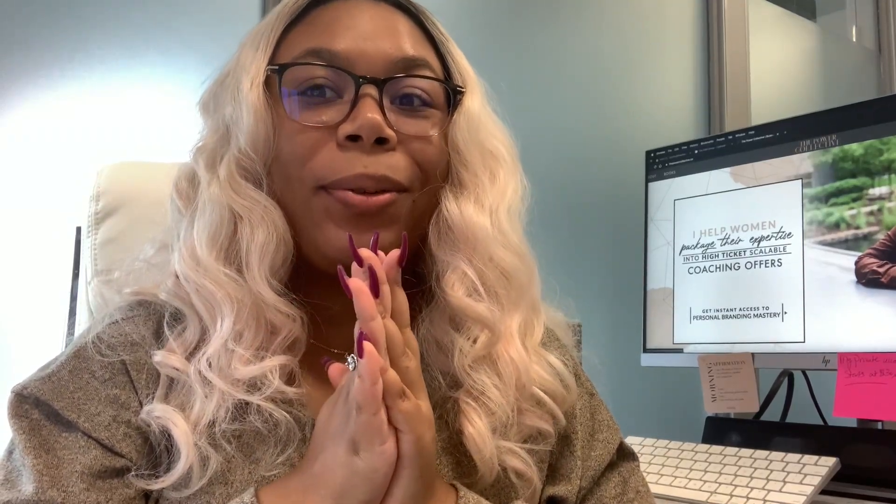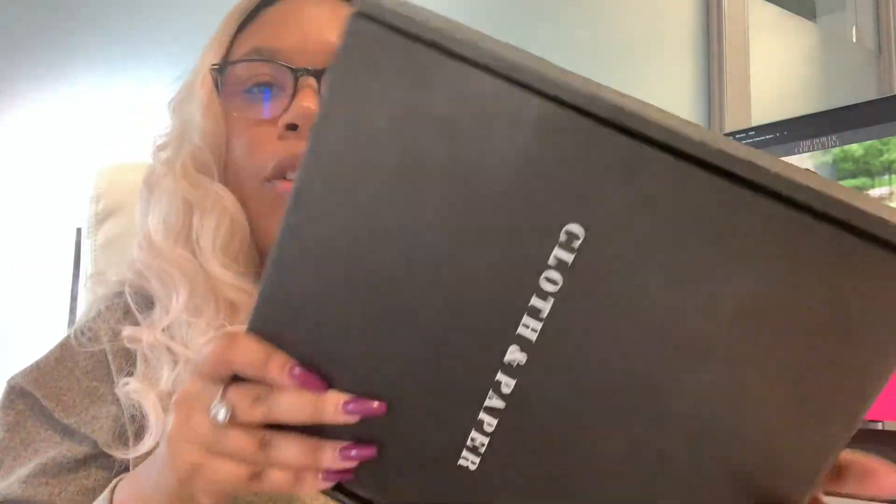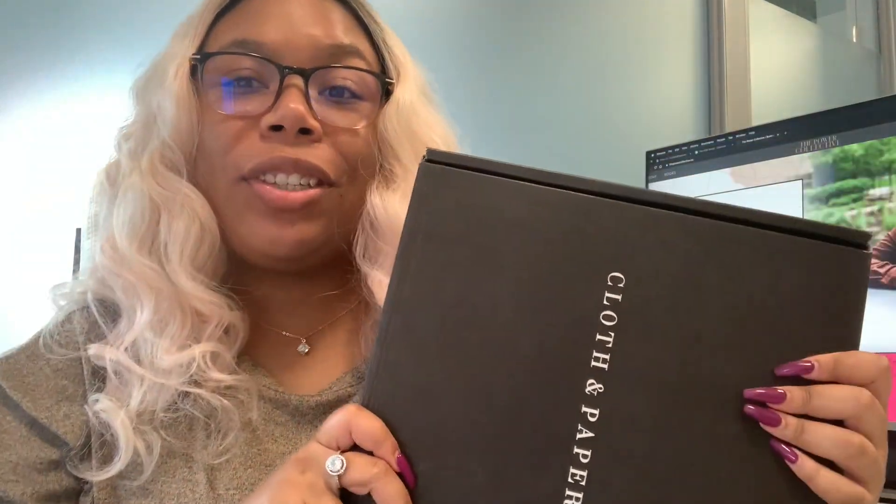Hey guys, Kishara here. Welcome back to my channel. So I had to stop literally everything that I was doing and pull out my phone to film because I got some happy mail. This is going to be a combo video of an Etsy unboxing because I got a ton of new stickers and my October Cloth and Paper subscription box. If you are interested in seeing what's in my box and in my happy mail, make sure you stay tuned and of course subscribe to this channel.